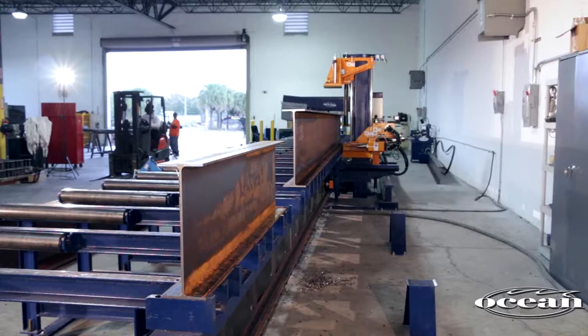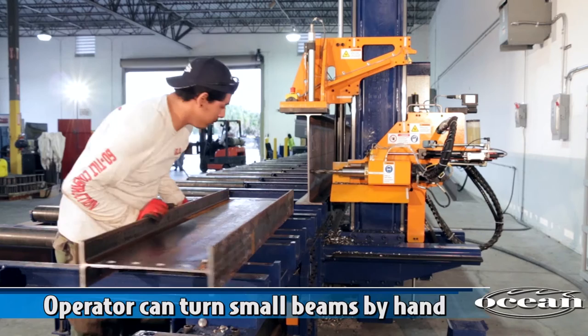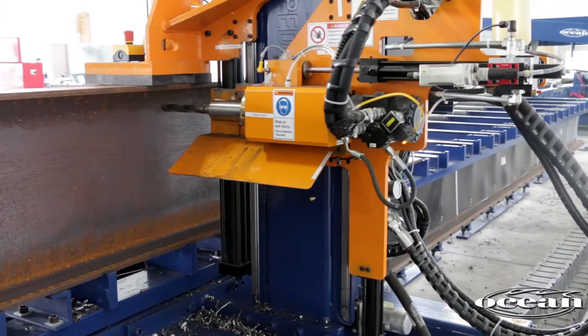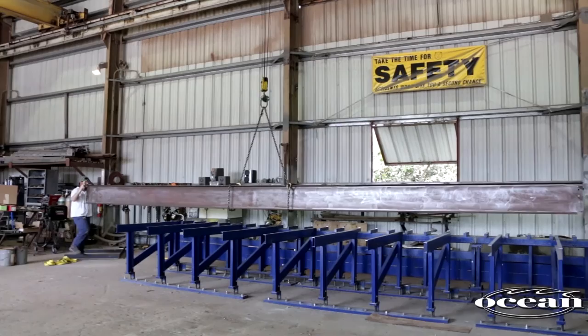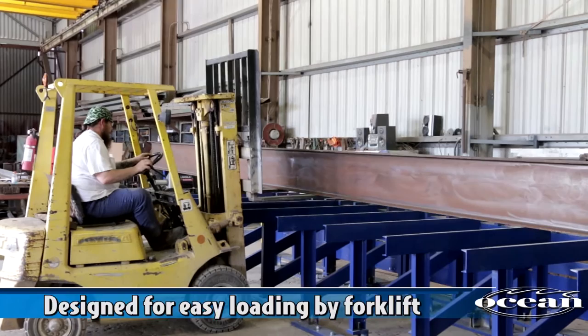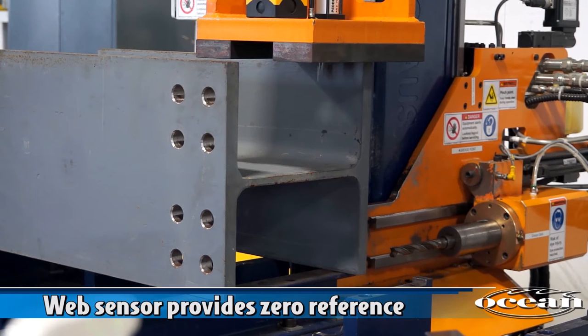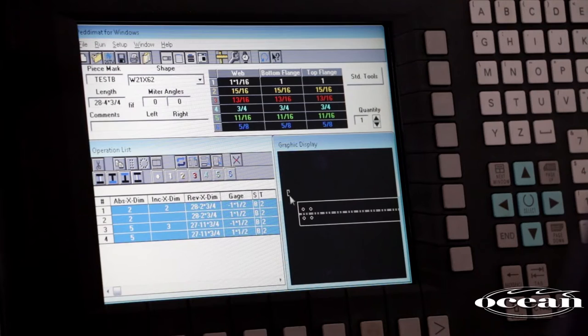Errors and back charges are significantly reduced and contractors are able to assemble structures faster and with greater accuracy. On completion of the drilling cycle, the machine returns to the zero reference. If holes in the flange are required, the operator can turn small beams by hand; larger beams are easily turned by overhead crane or by the optional beam flipper. The easy-to-use software can automatically create a mark at the midpoint of the beam, quickly allowing the operator to lift the beam at its balance point. The table has been specifically designed to allow easy loading by forklift for fabricators without overhead cranes. When drilling the flanges of a beam, the web sensor provides the option of establishing a zero reference from the web center line. The web thickness is automatically determined from the material profiles listed in the library of shapes.